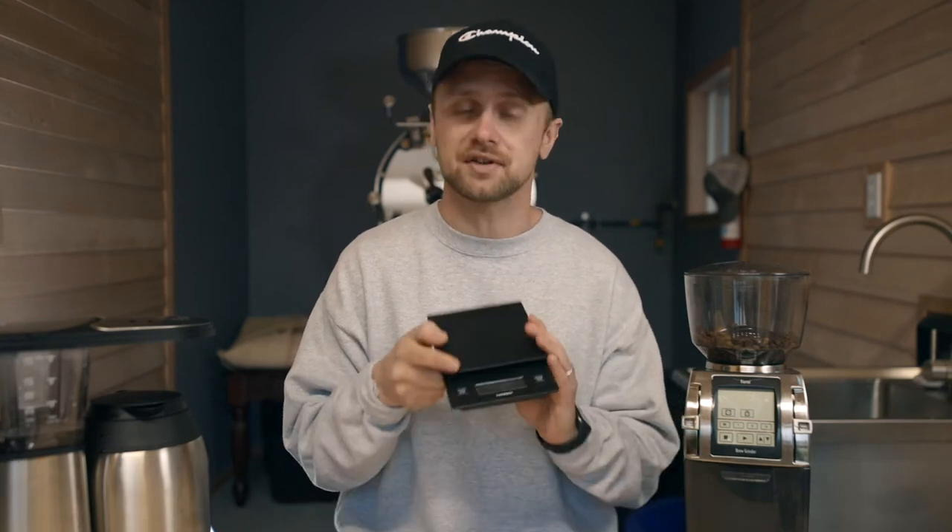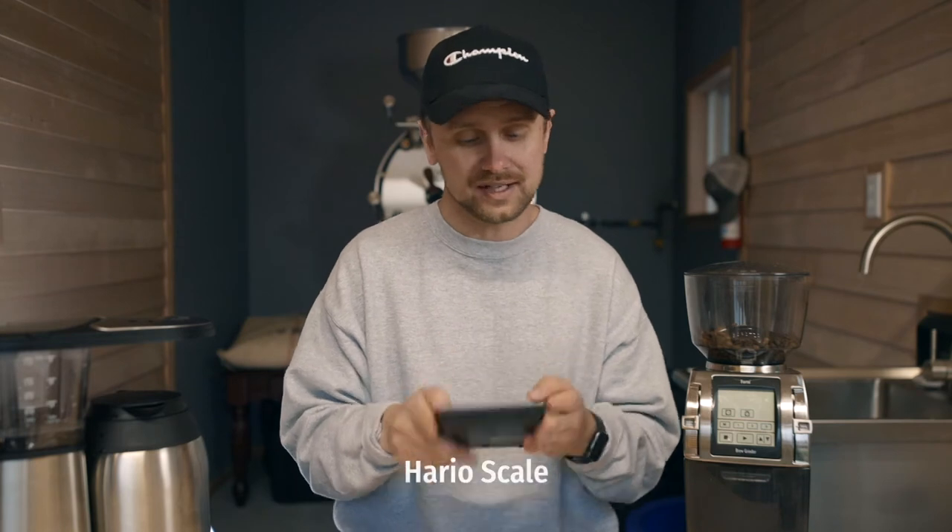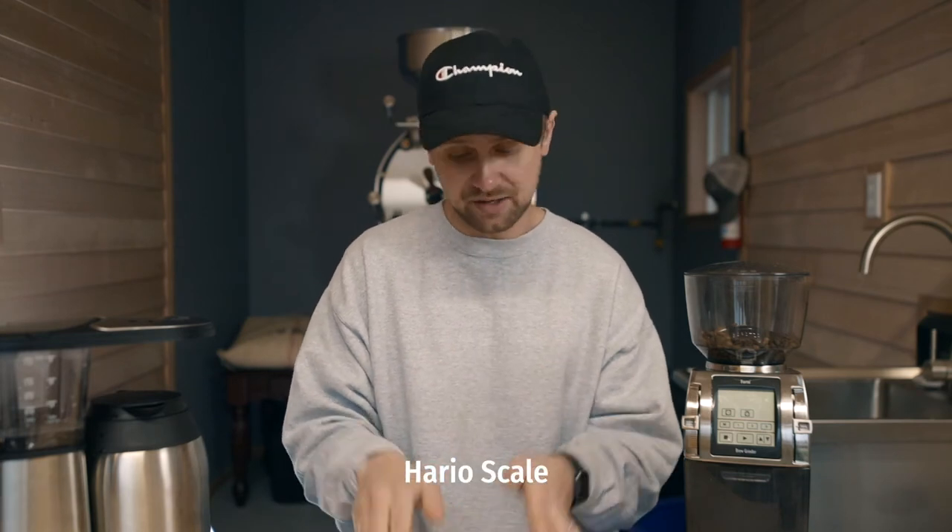Next, you're also going to need a scale. This here is under $50 — it's a Hario scale that I use not only for batch brew but also for pour overs, so it'll be handy for other brewing methods as well. You can also go to Target and look up a basic kitchen scale that will do the job.